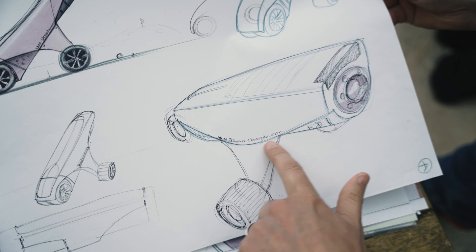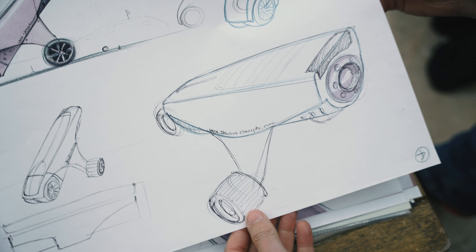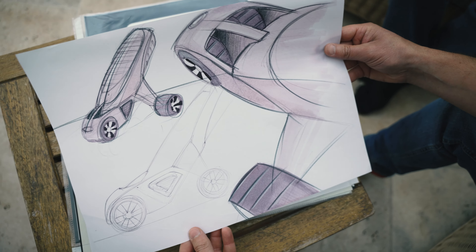This is even before Stewart Golf. It was Stewart Concepts — it was StewartConcepts.com on the side of it. That's when we were going to start the design company instead of a golf company.